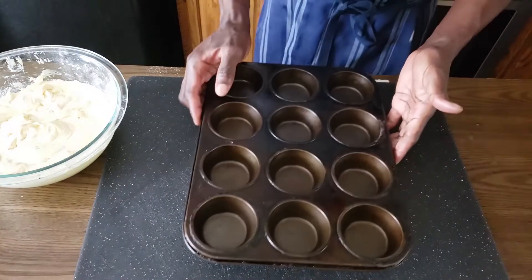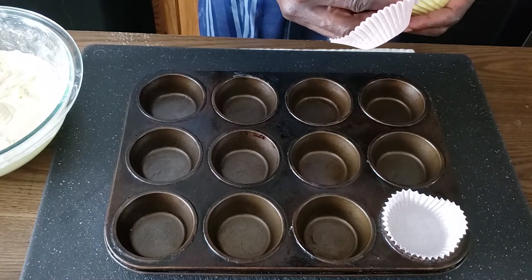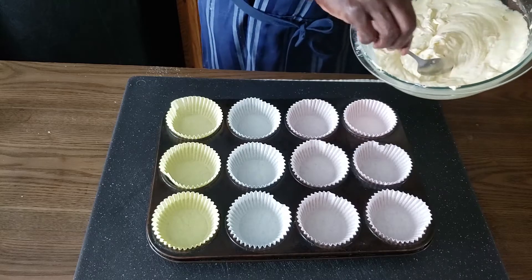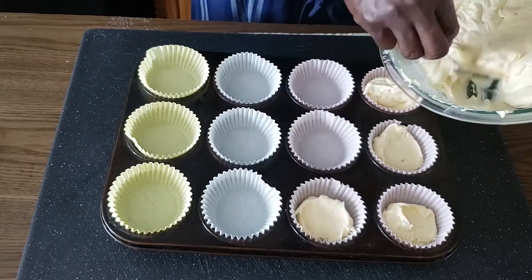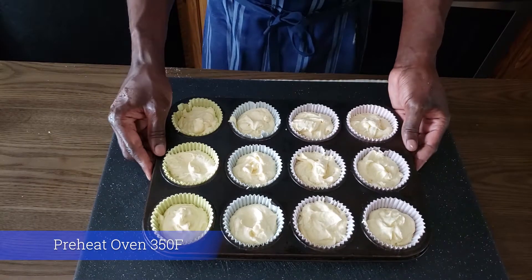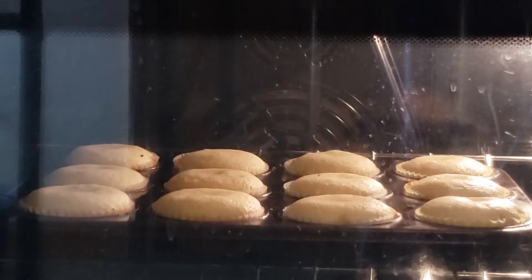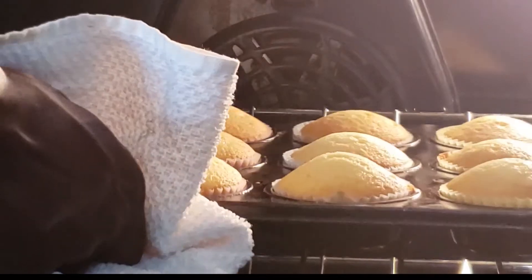The next thing I have is my muffin pan — this is a dozen. I'm going to lay in our cupcake cases, all the papers. I fill each one to about three quarters full with our nice beautiful cupcake mix. Our cupcakes are nicely filled. They go into the oven for about 18 to 20 minutes. They are ready — golden brown.